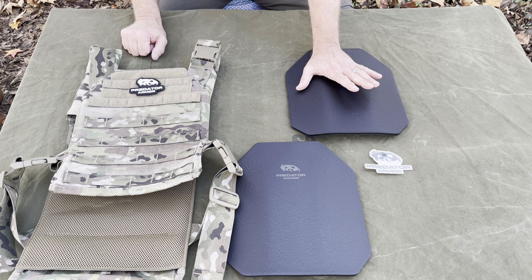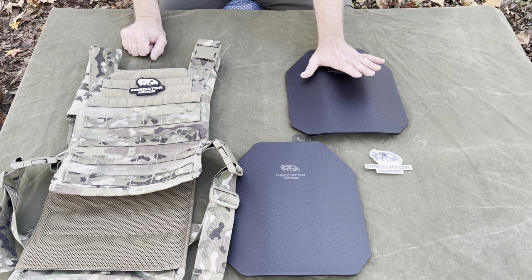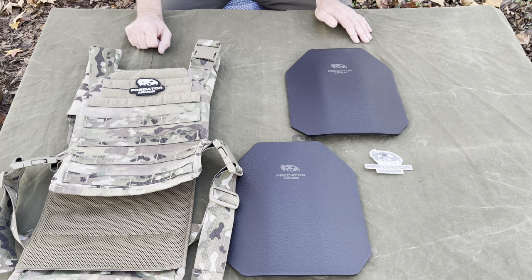They offer ones with Kevlar coating, some soft plates, and I think some ceramic plates as well. They have a multitude of options to choose from at pretty good prices. If you're looking for something like this, check out Predator Armor — links down below. Keep it heavy.